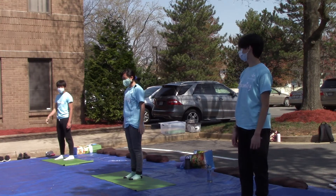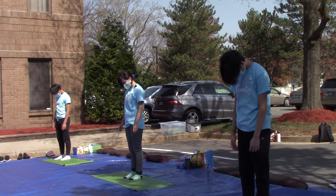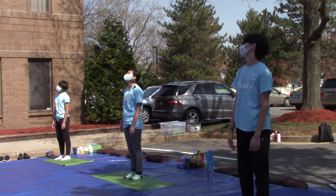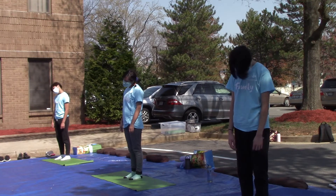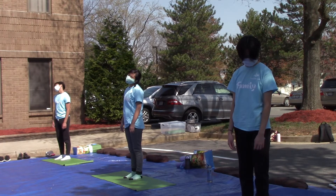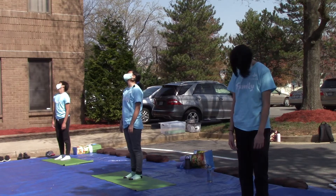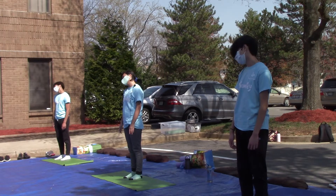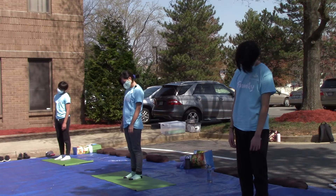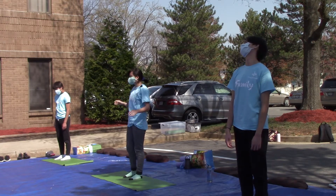Now we're going to relax your neck and drop it forward. Just try to feel the weight of your head. Make sure you're properly relaxing. Now we're going to slowly rotate our head. This part is trying to relax — close your eyes if you want. Now go the other way. Now you guys can stop.